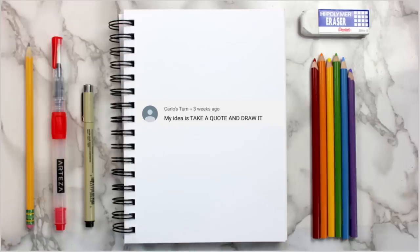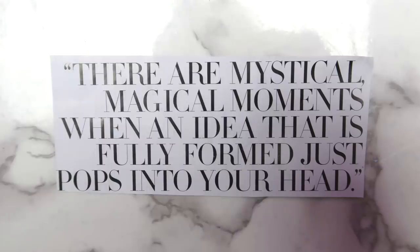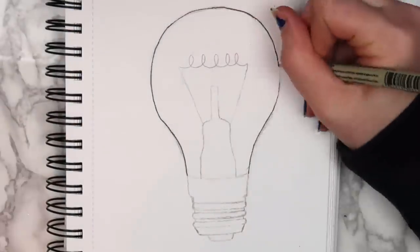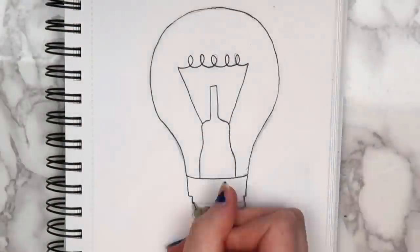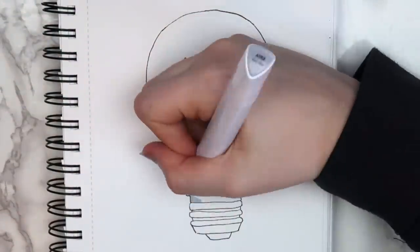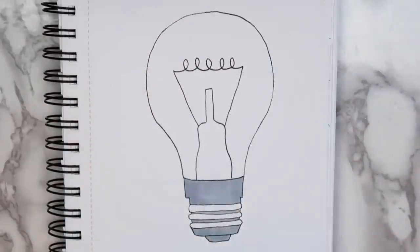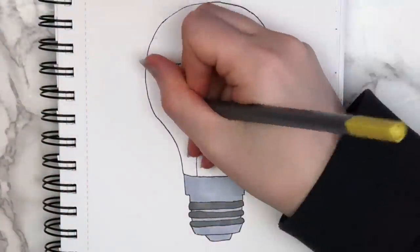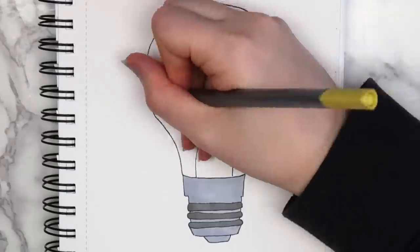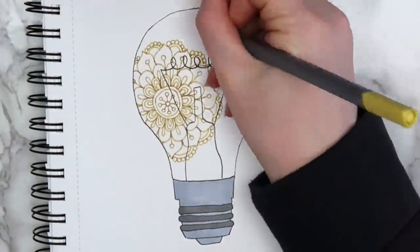The last idea comes from Carlos, and he said to take a quote and draw it. I decided to use a quote I cut out of a magazine — it says, 'There are mystical magical moments when an idea that is fully formed just pops into your head.' I really like this quote and thought it was pretty relatable. I decided to draw a light bulb — which I know is very cliche and predictable, but that's what I did. I filled the light bulb with mandala designs using my yellow Arteza fineliner, though I kind of wish I had just colored it a solid yellow.